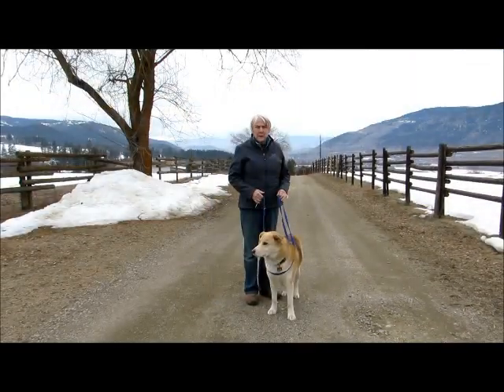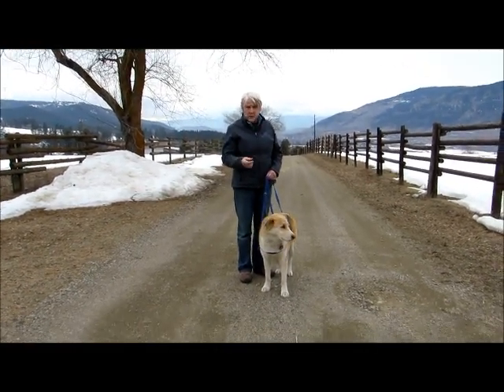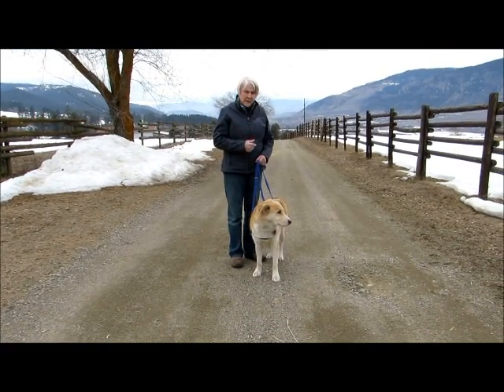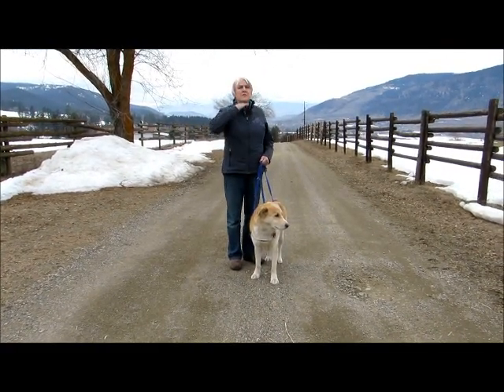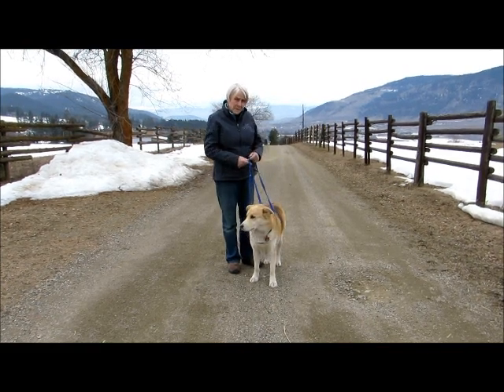Sometimes you might have a dog that is so used to pulling that they might either back out of it or jump over it. Or say you have a really small dog, and what happens with the balance leash is it just kind of comes up underneath their chin. So we can do what we call a balance leash plus.